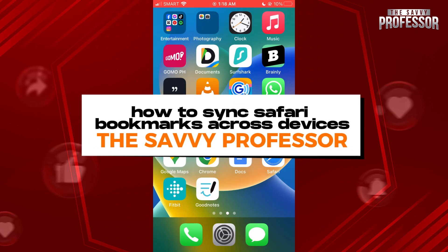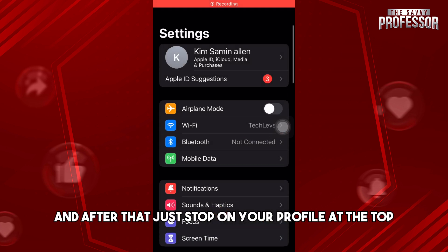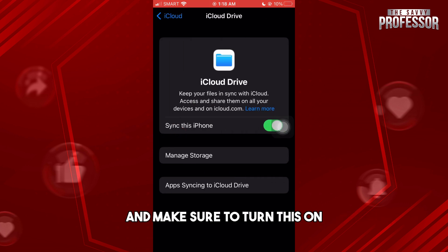Hey guys, welcome to the Savvy Professor. This is how to sync Safari bookmarks across devices. First, go to your Settings, then tap on your profile at the top. From here, tap on iCloud.